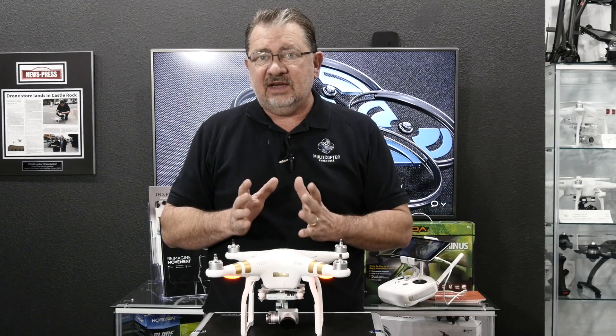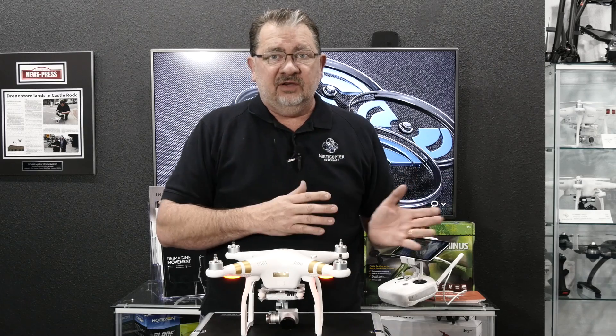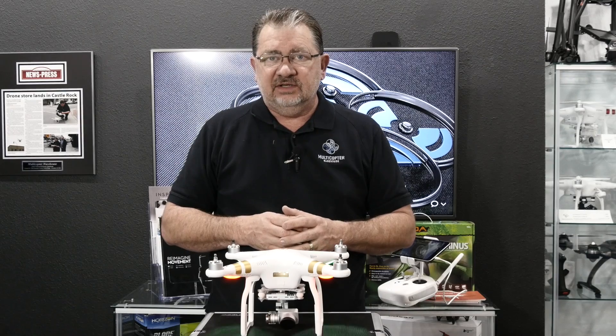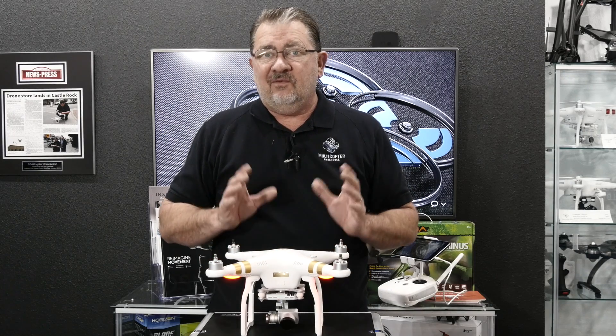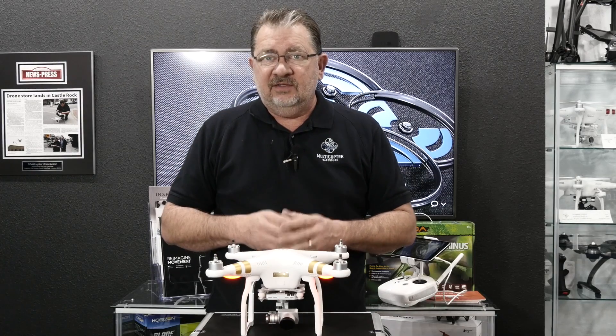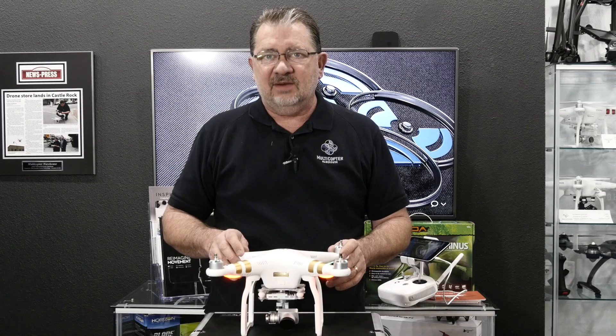It's really just that easy, and you want to make sure that we do it whenever it tells us to or whenever we change location by a significant distance. That's all there is to it. This will work for the Phantom 3 series or the Inspire 1. This has been Kerry with Multicopter Warehouse. Thanks for watching — we'll catch you next time.